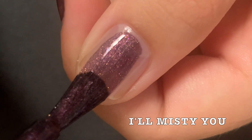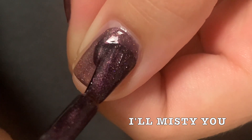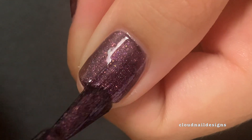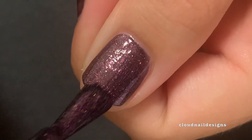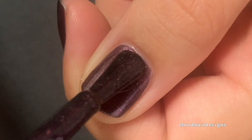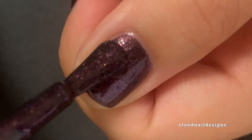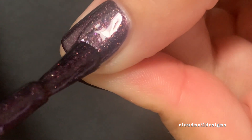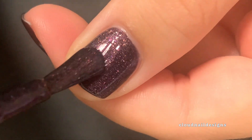Last, we have I'll Misty You, and it is a much more sheer purple base with purple gold shimmer. This formula is so completely different than the other ones in the collection because of how sheer that first coat is. Still, two coats gets it to full opacity, and it is so, so pretty once it is opaque.